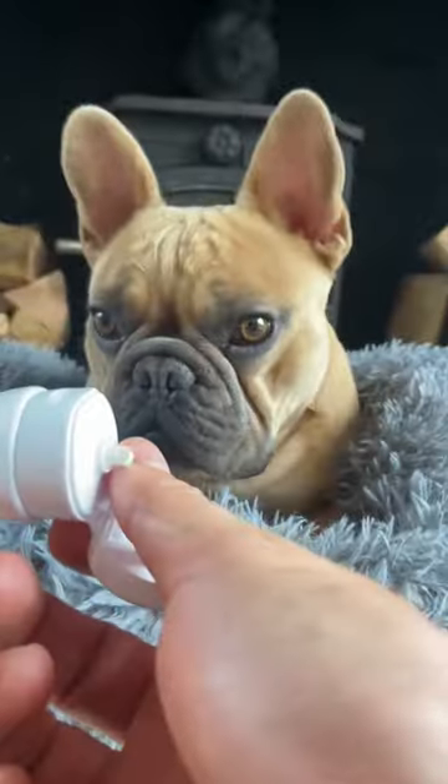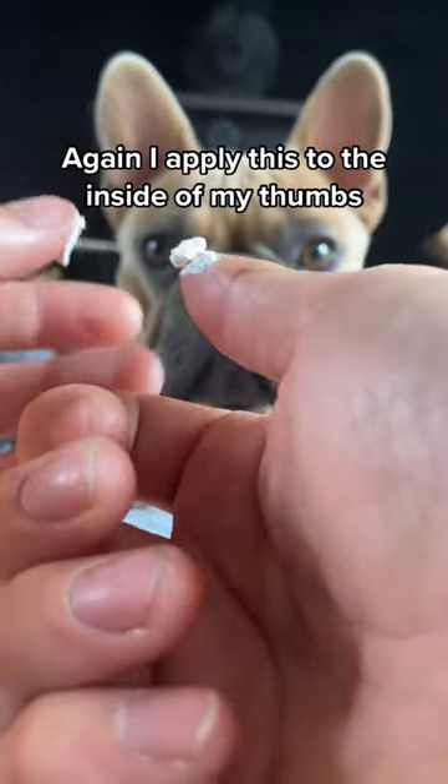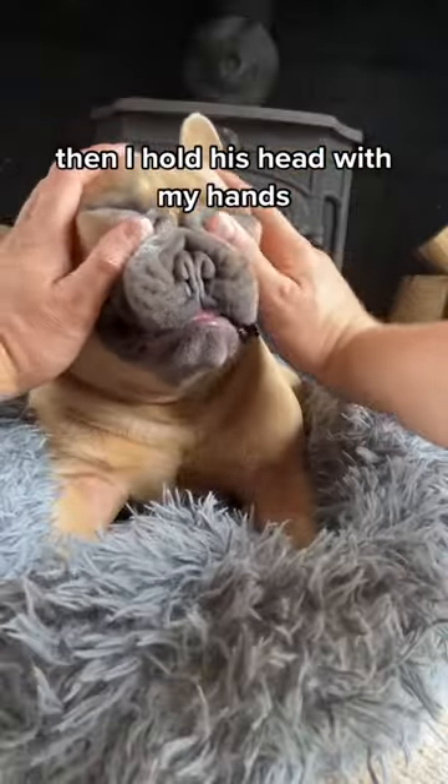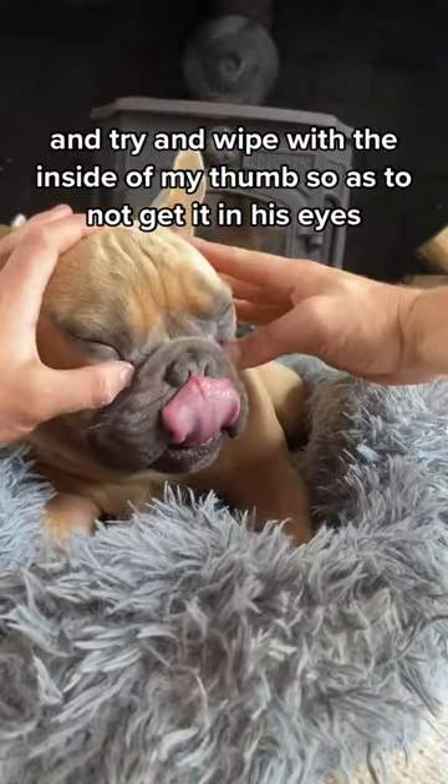Then the wrinkle paste. I apply this to the inside of my thumbs and just try and rub that on there on the inside. Then I hold his head with my hands and try and wipe it with the inside of my thumbs so as to not get it in his eyes.